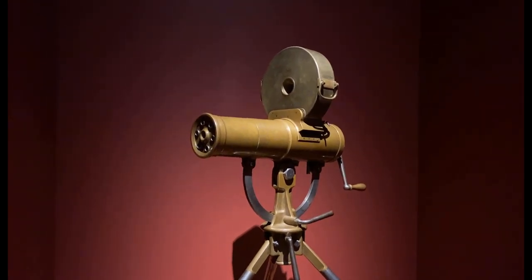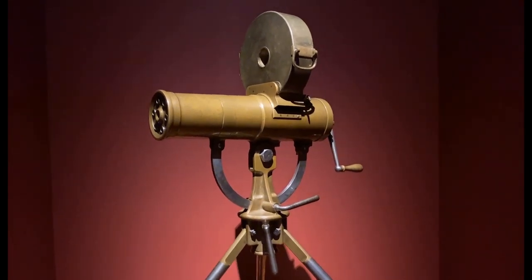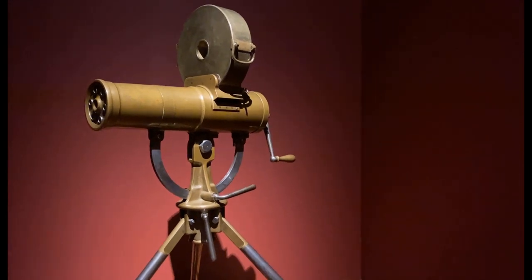They were gunning them down one by one in thousands. And this is the original Model 1893 Bulldog, or Police Gatling gun, made in 1892.